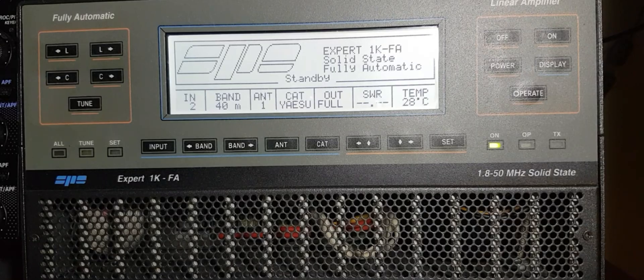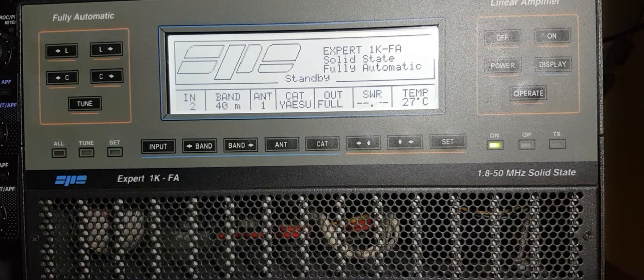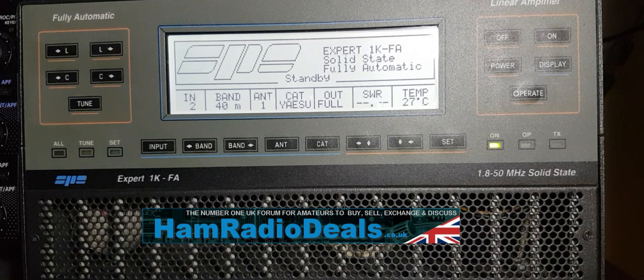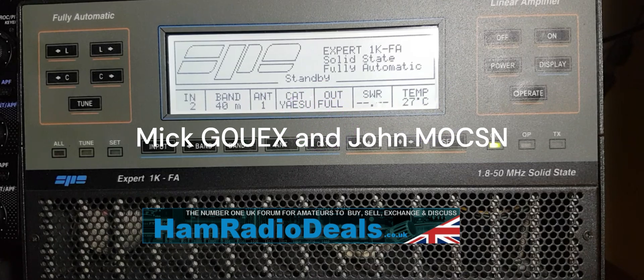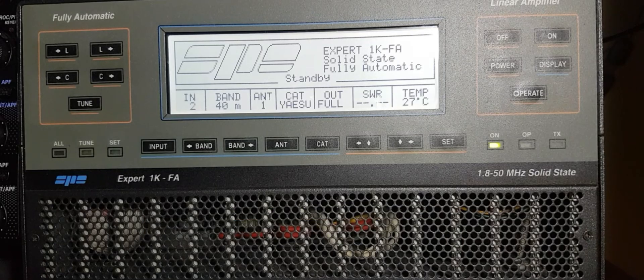I got this off a pal of mine, Mick - G0UEX I think his callsign is, sorry if I've got it wrong Mick. He's one of the co-owners of hamradiodeals.co.uk. If you ever want any second-hand equipment, I can tell you with great enthusiasm to go to that place. It's monitored by John and Mick to make sure there's no scams going on - I think it's the only site that actually shows due diligence, to be quite fair.